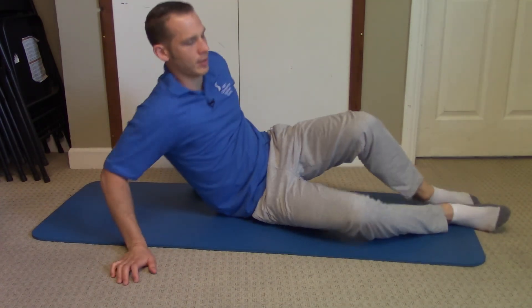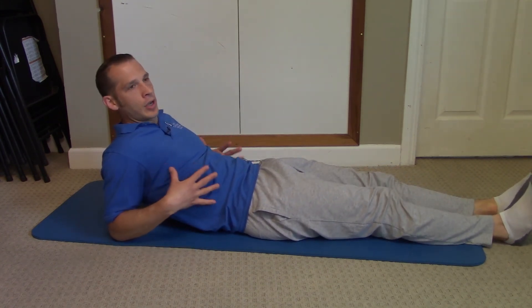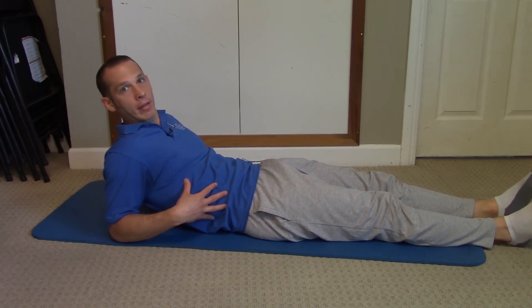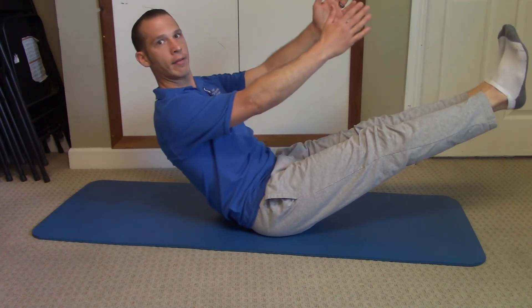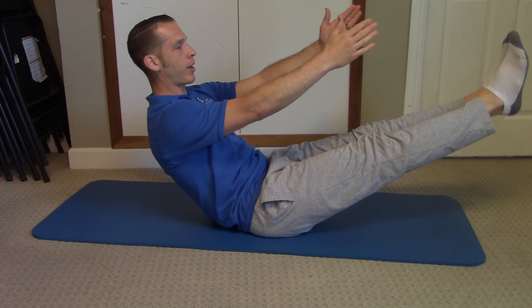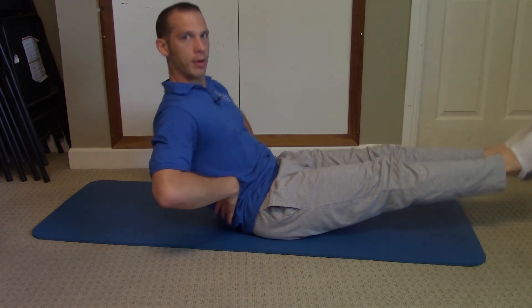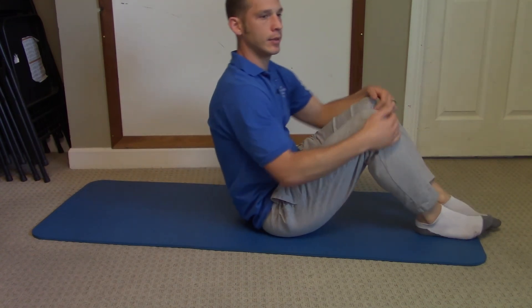Do that on both sides. This is something to focus on no matter what — keeping good posture and good core engagement when you're doing things. For one last exercise, try a boat or V-up: legs straight, arms out in front of you, making sure you're not slouching in the lower back, and just breathing through it. And that is how you do core strengthening — enjoy!